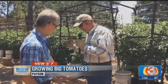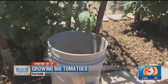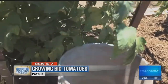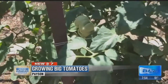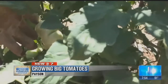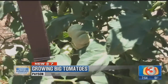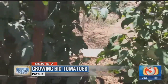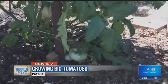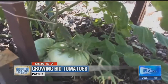Lori, come on over here. What kind of tomatoes are these? This year we are growing particularly just our steakhouse. We've had wonderful success — our largest last year was two pounds. We have grown in the past a lot of organic heirloom tomatoes, including Cherokee purples. We just decided to scale back a little this year and grow the steakhouse because it had such luck last year growing it and selling at the farmer's market down here in Payson.